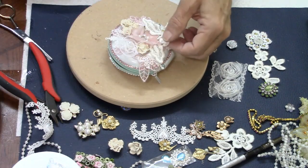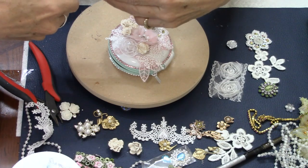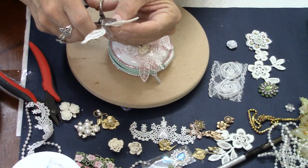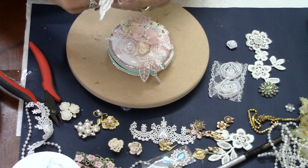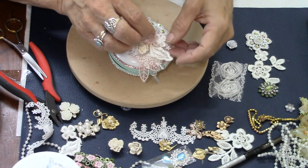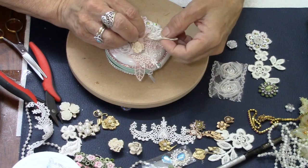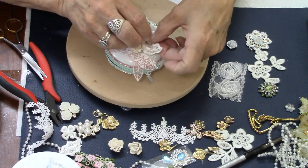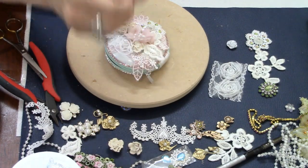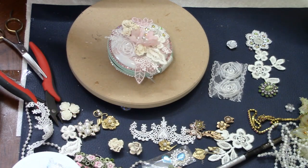We're just going to keep working around this until I think I've got enough embellishments to where I'm happy with the final look. I'm trying very hard to learn how to not over-embellish, which is not easy for me because I love, love, love embellishing things. For the most part I think most of my stuff comes out pretty nicely, even though sometimes I do over-embellish. I know this, but that's okay.